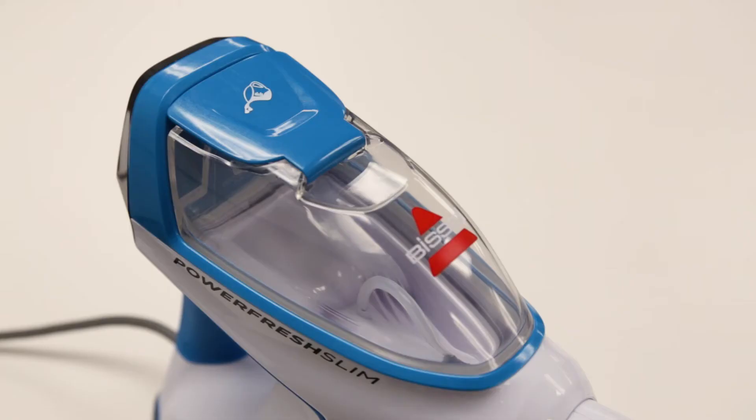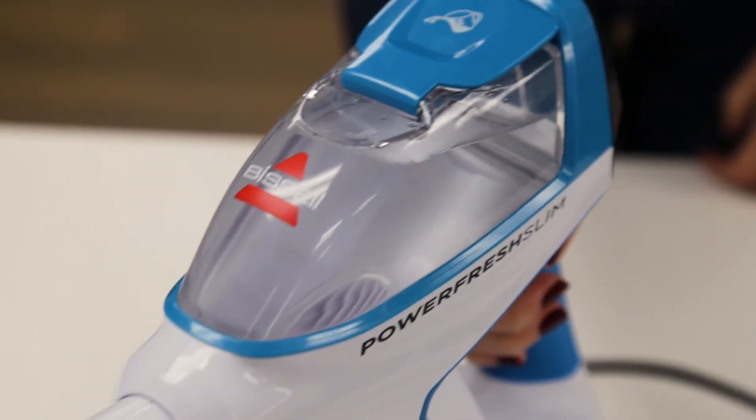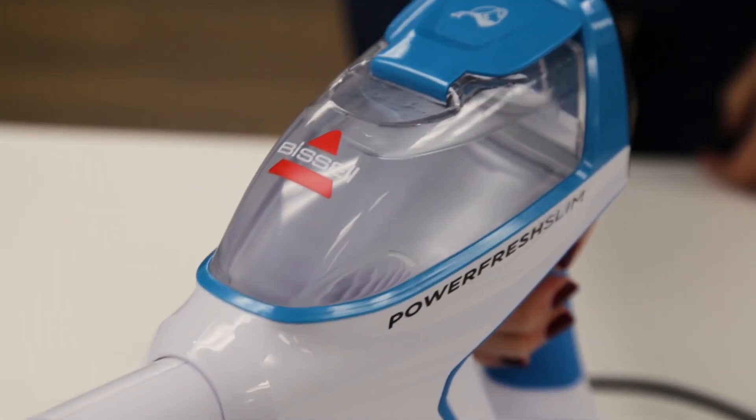If the sound continues, the tube may be kinked or not reaching water in the tank. First, make sure your tank is full and gently shake the pod to let the tube reach the water level. This should get rid of the knocking noise.